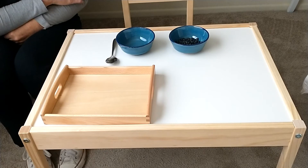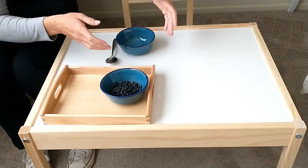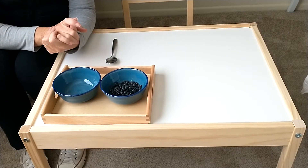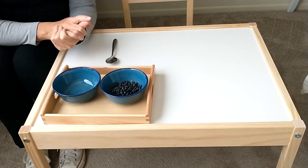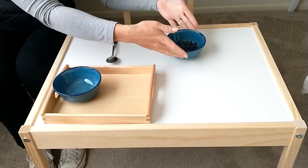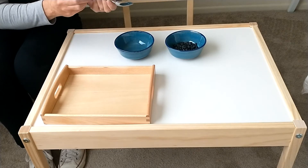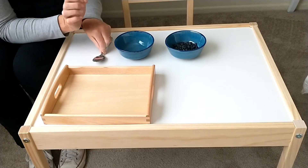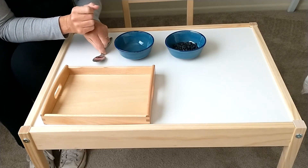Now it's your turn. I'd like to just point out a few things about this presentation. Firstly, and most importantly, this presentation and most Montessori presentations are done in complete silence. Notice that I didn't say, 'now you take this bowl, now you hold the spoon.' Everything was done in silence so the child can watch and observe your movements instead of concentrating on your words.